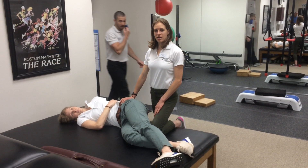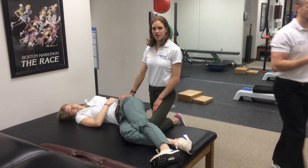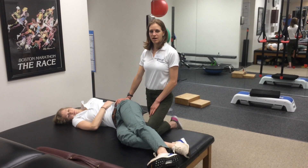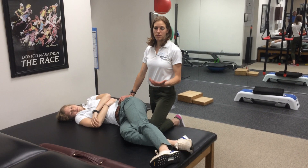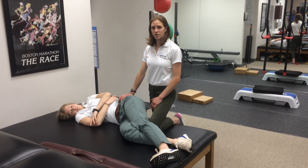In this video, I want to demonstrate how to perform a lower extremity neurodynamic test for the femoral nerve — you can also describe it as neural tension of the femoral nerve.